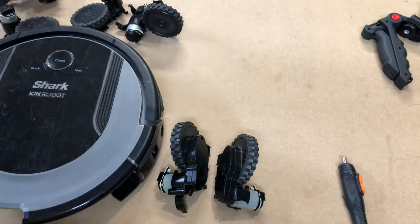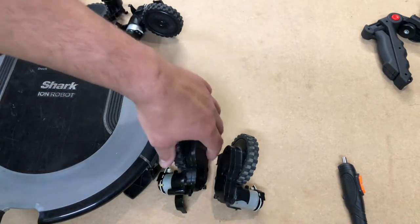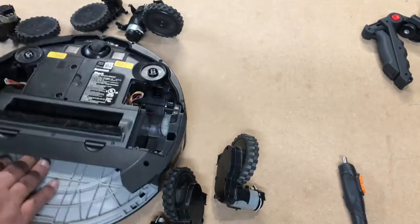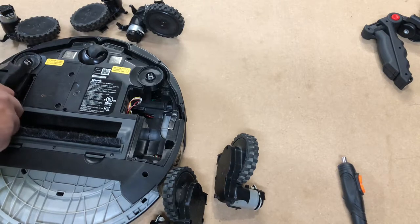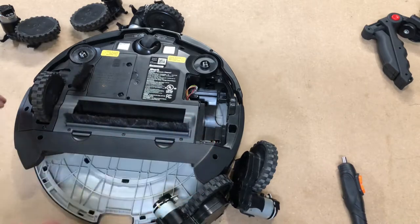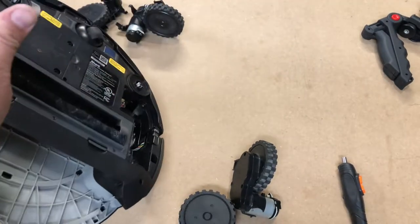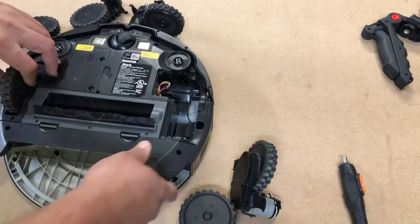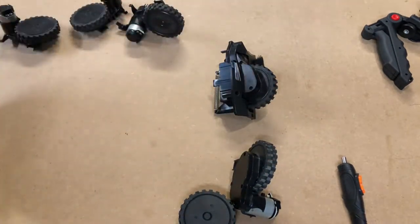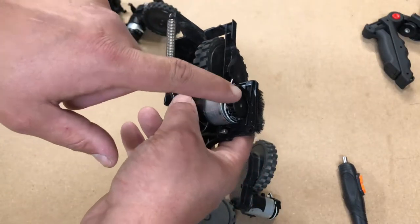Hey ladies and gentlemen, so today I'm going to show you all how to replace the wheel motor. These are drive wheels — flip this one over, this is a drive wheel. You have a left side and a right side. If you're looking at it like this, you've got right side and left side. When you flip it over, this is your right side and that's your left side. These are your drive wheels and I'm going to show y'all how to replace the motors in these.